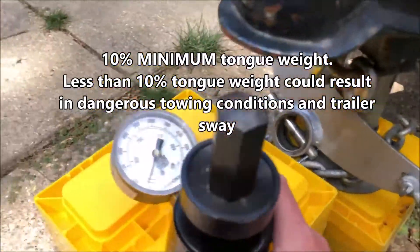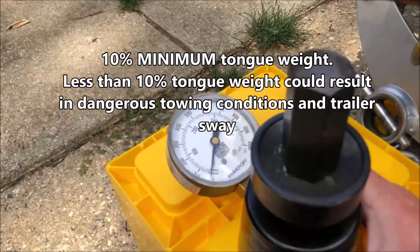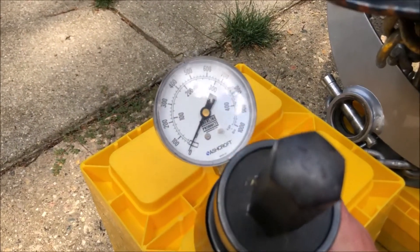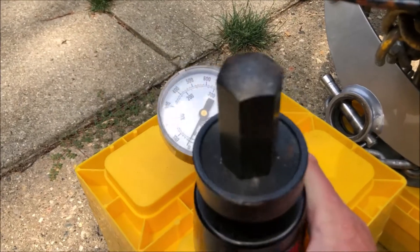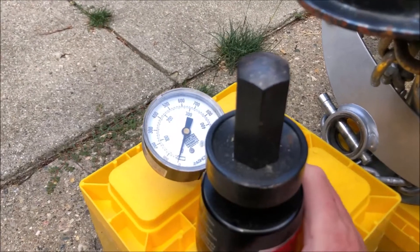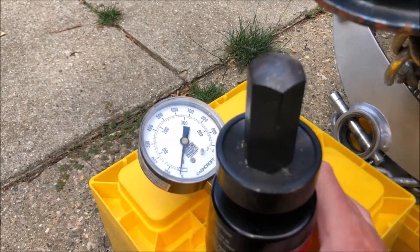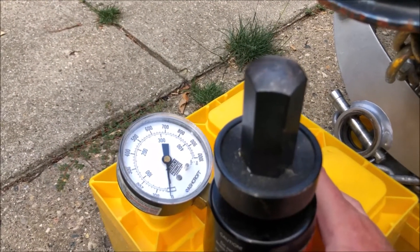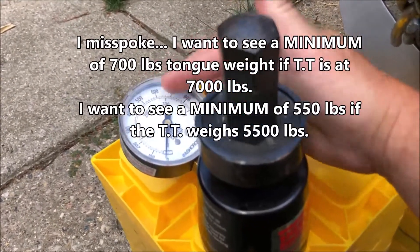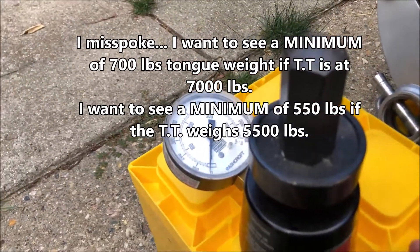Instead of having to go on to a giant scale — which you can do too and I recommend — you can do a quick check just by estimating the tongue weight using a tool like this. This is called a SureLine. You can buy it on Amazon; I'll have links in the description below. Since I have a 7,000 pound trailer, my maximum tongue weight should not exceed 700 pounds. It has pounds on the outside and kilograms on the inside.